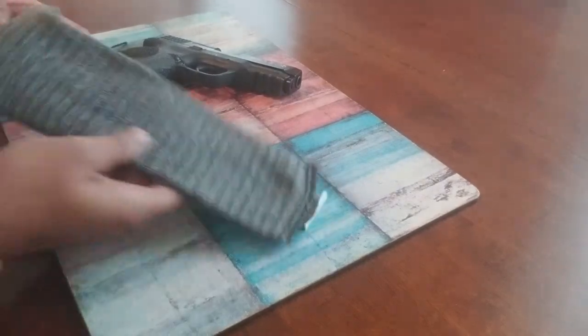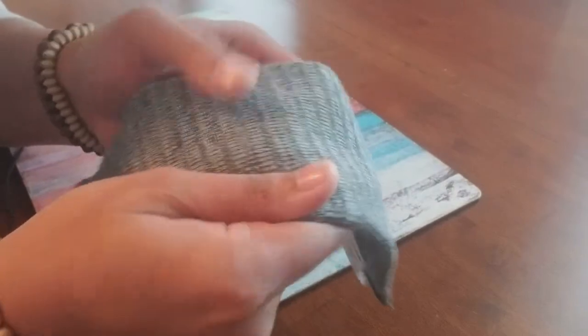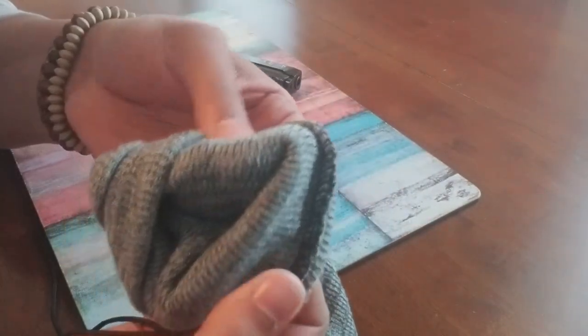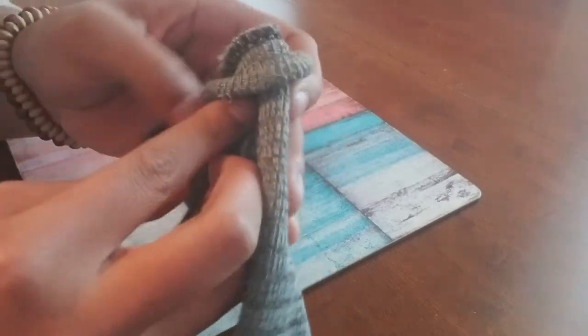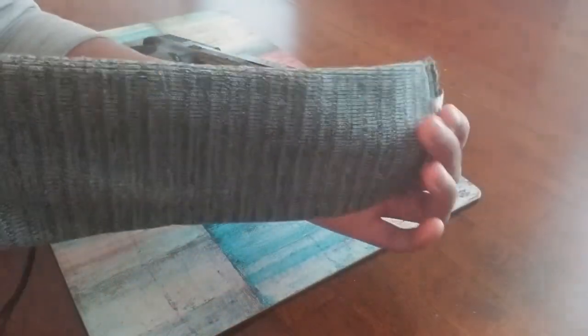Again, this is about $6 or so off of Amazon — you cannot go wrong. And it's about 11 inches long and it has a really thick material. I don't know if you can see the thickness of it here, but it's pretty thick. It's not greasy — it's just a nice sock to protect your investment.